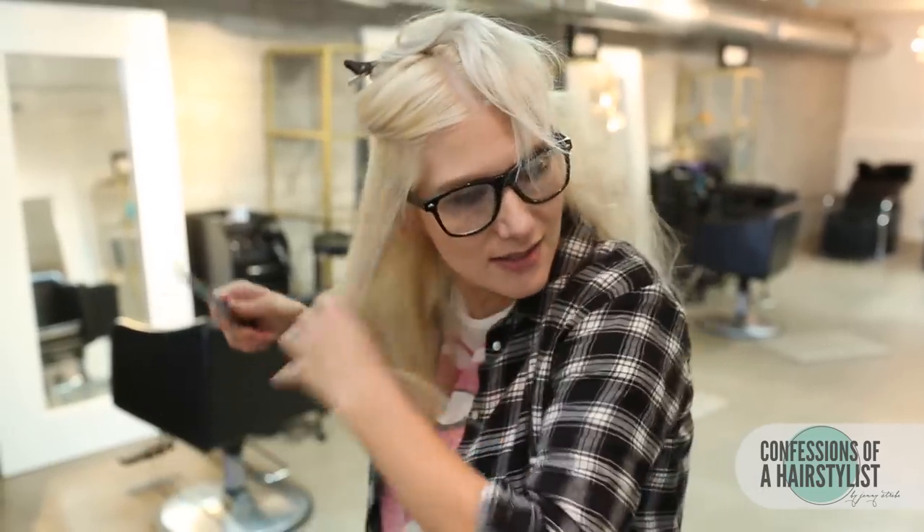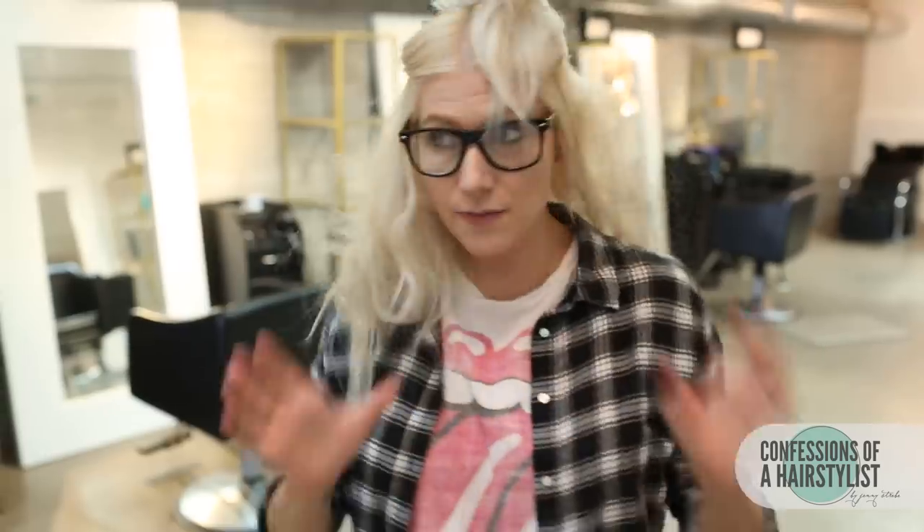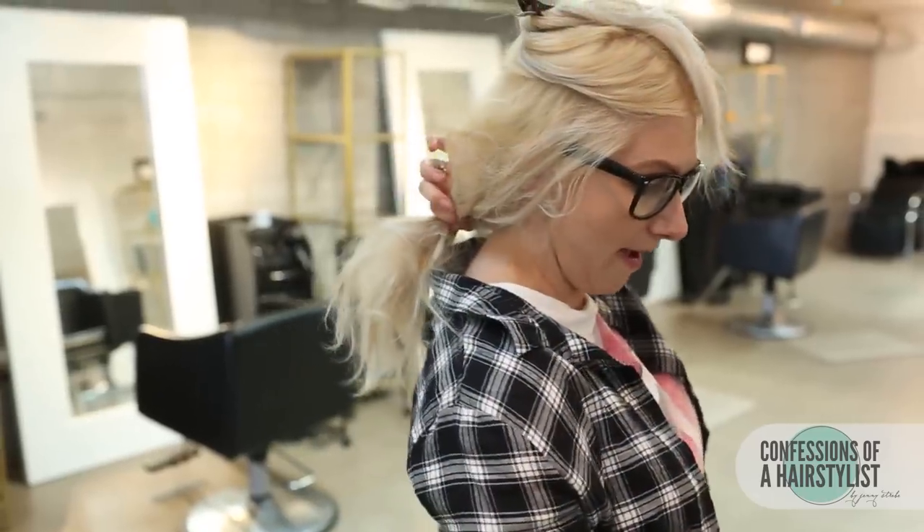This is going to help give it that wig fullness. I'm going to really aggressively tease it, and now all I'm going to do is take it and apply a really low ponytail in the back.